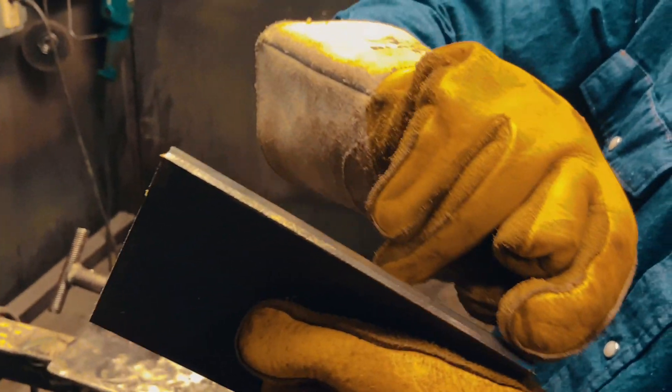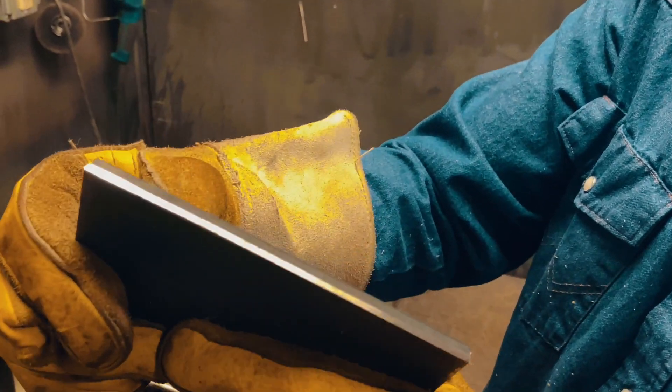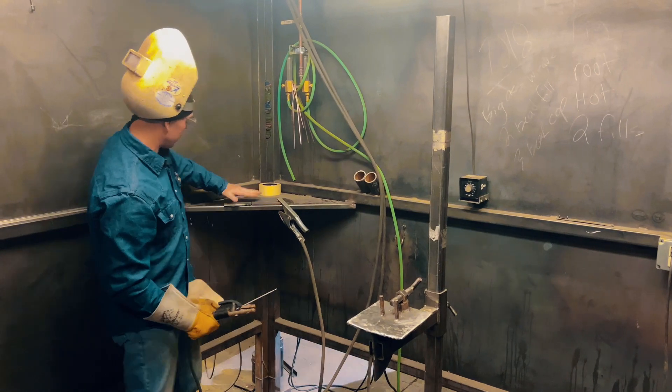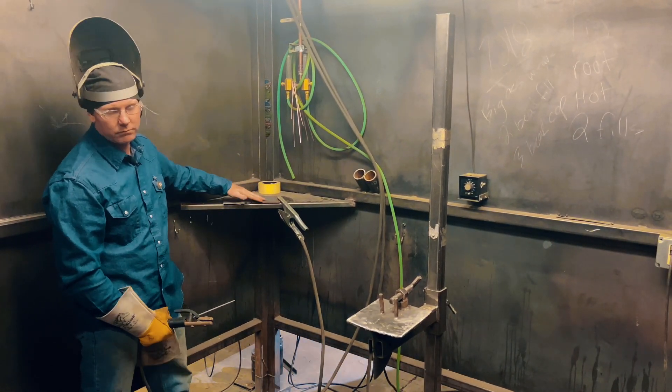That's what we're looking for — nice, even thickness across that land: 3/32, 1/8 of an inch, right in that ballpark. Look across there, it's a nice flat surface. When you go to fit them up, you don't want any deviations in your gap. When you go to fit this up, you want to make sure that these are nice and flat across the top.